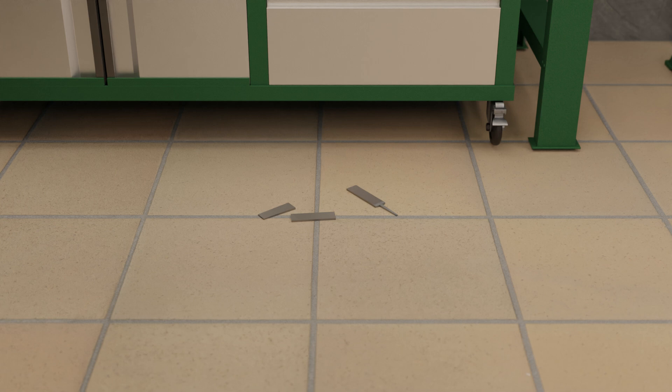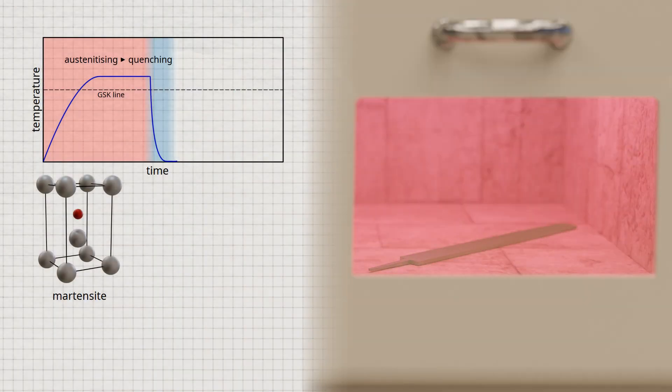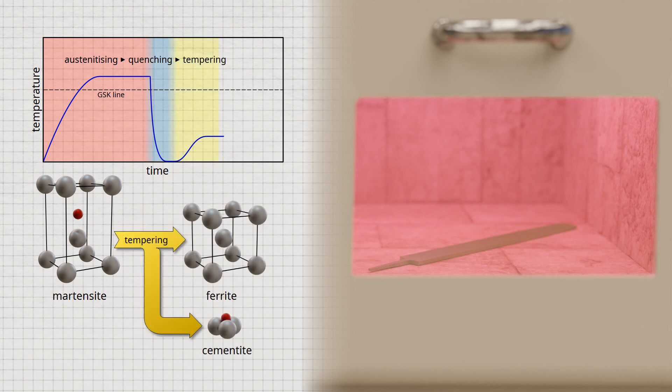To make the quenched steel ductile again, the microstructure has to be heat-treated again by reheating the steel. However, the temperature remains below the GSK line, which means the microstructure is not converted back to austenite. This reheating to relatively moderate temperatures is called tempering. Due to the increased temperatures during tempering, the carbon atoms that are forcibly dissolved in the martensite can partially diffuse out again. As a result, the tetragonal martensite recedes and the lattice distortion is partially reduced.